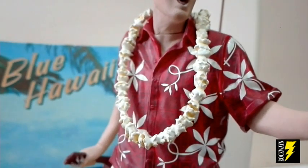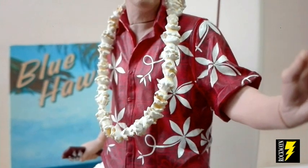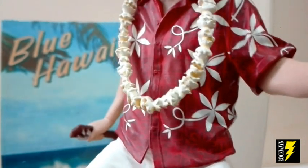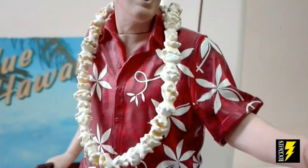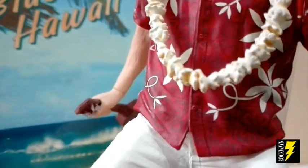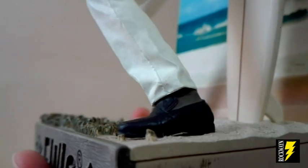Scendiamo giù: guardiamo questa sua mitica camicia rossa a fiori bianchi, che è una delle tante camicie che Elvis indossa nel film. Vediamo che ha questa ghirlanda hawaiiana. Vediamo qua la mano, il braccio, e vediamo che l'altra mano impugna un ukulele. Scendiamo nelle gambe, vediamo le scarpe, guardate come sono ben fatte.